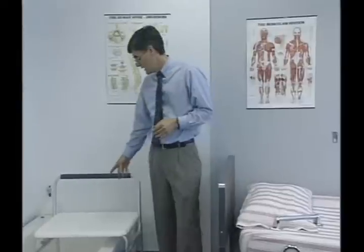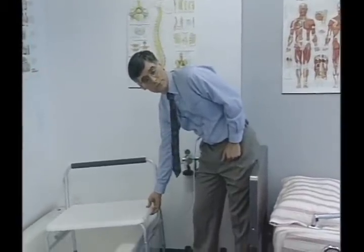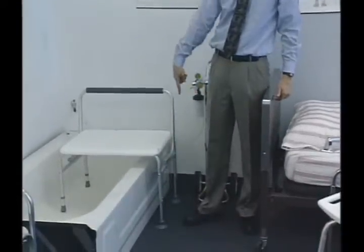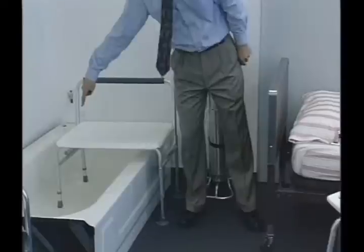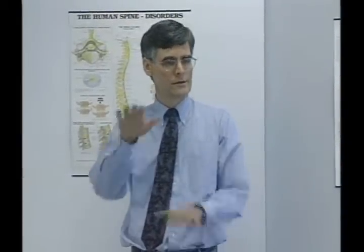It has holes in it that allow water to drain through. It's always helpful to adjust it so that it tilts in a little bit. This particular chair can't be adjusted any higher on this end, so the choice would be to make it a little bit lower on the inside. Because of the shape of a bathtub, one leg is going to have to be one notch higher than the other so they're even. You can still have it slanting inward by lowering it down a little bit on the inside.